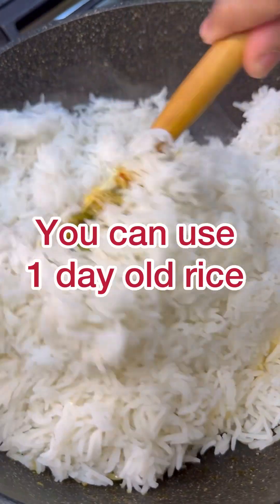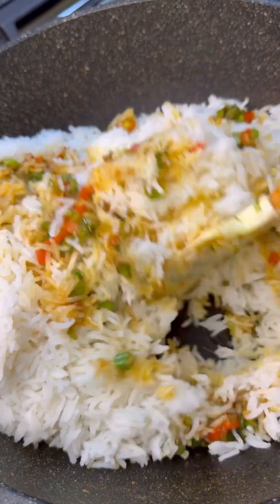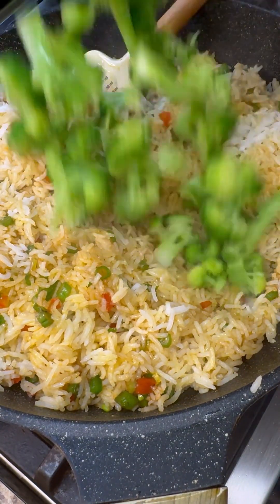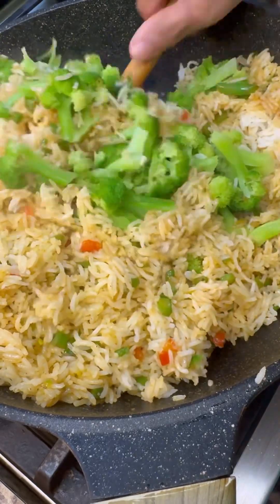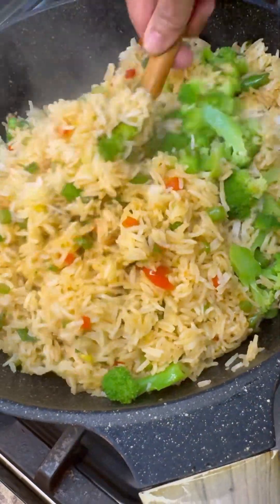Lovely vegetable fried rice here with broccoli from Jenny's Wok. This goes well with some baked chicken, curry chicken, fried chicken, jerk chicken, or any protein of your choice. In goes my fresh steamed broccoli — just give it a steam in some water for about four minutes with some salt added to the water.